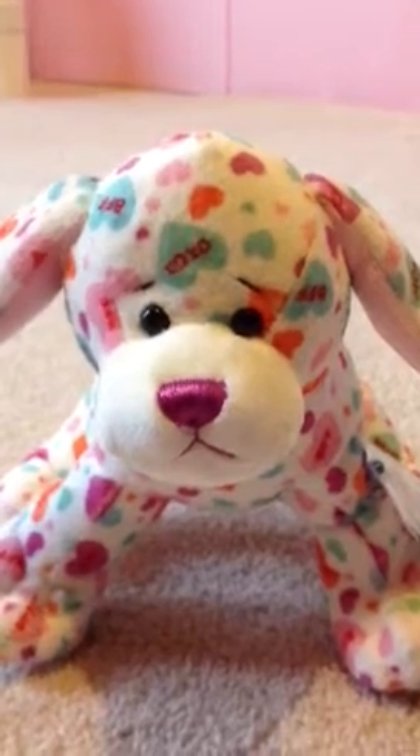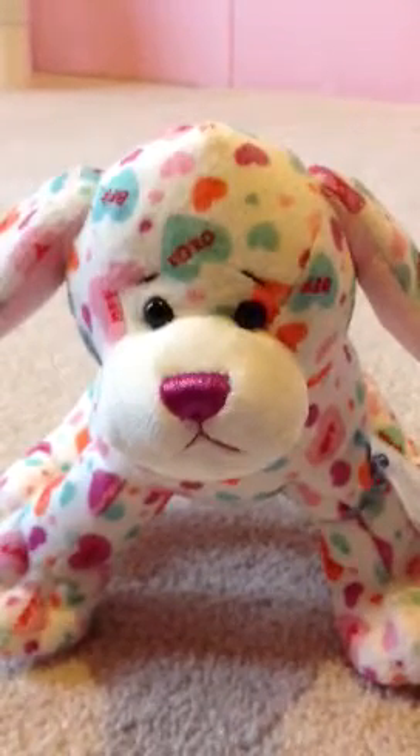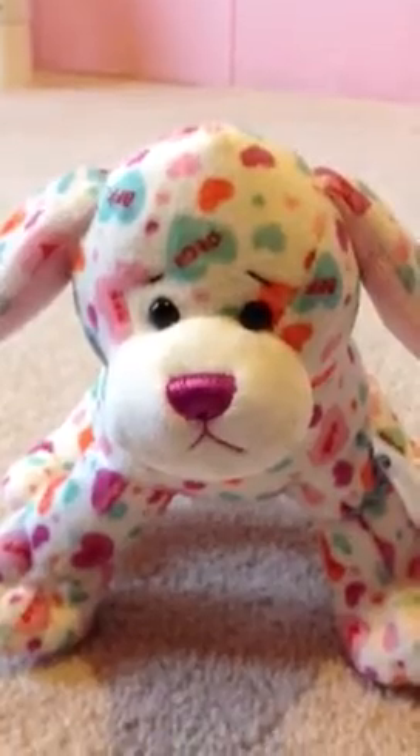Hey guys, it's me, Red Wolf Dance, with my Sweetheart Pup. I don't have a name for her, so that's why I'm not using her name.